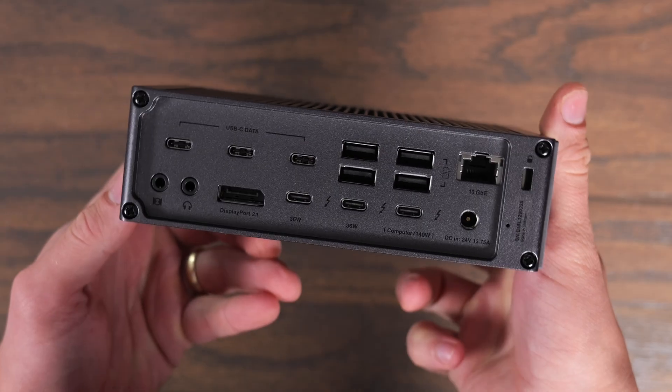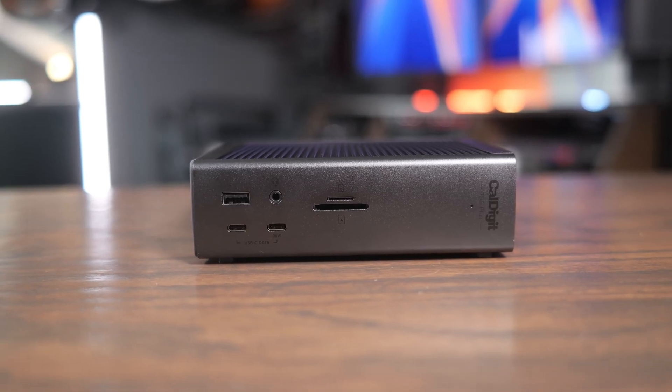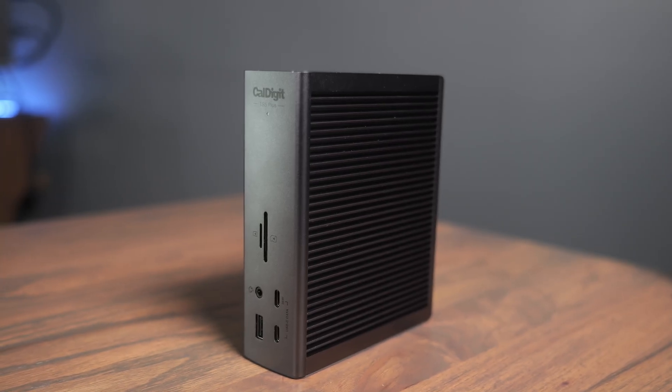It's also worth noting the back two Thunderbolt ports each support 36 watts of power, and the front has a 36-watt USB port as well. All the other USB-C ports support up to 7.5 watts of power. So there's plenty of power on this, even for demanding devices that use a lot of bus power. I'm really impressed with the build quality on the TS5 Plus, and the 10 gigabit ethernet is an amazing feature if you want to plug this into a NAS or a very fast home network.